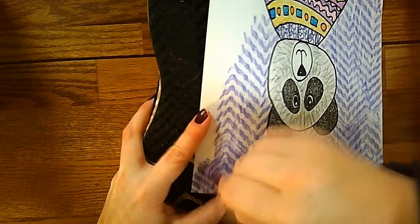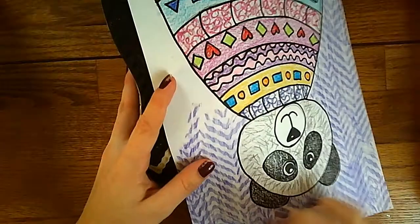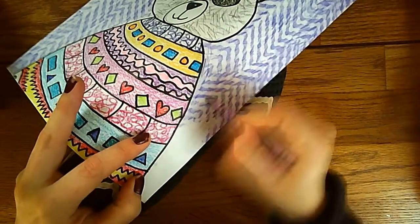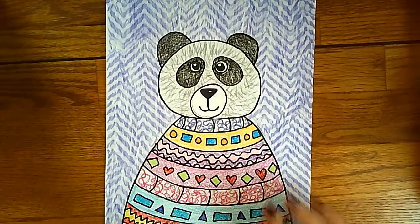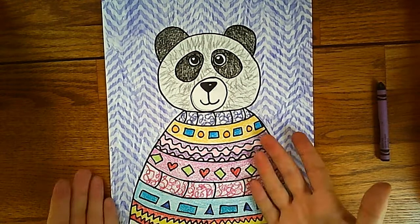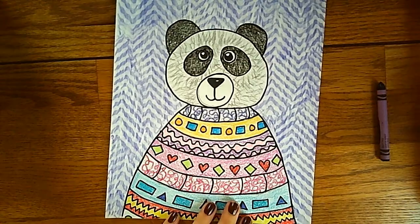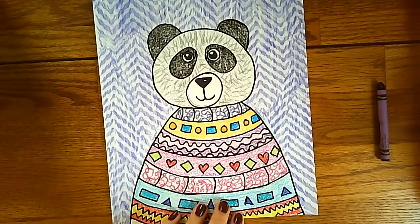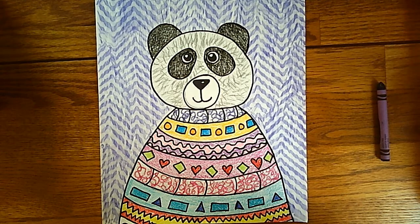If you have something else around your house with a great texture — maybe a book, buttons, or foil — you could try and make your own texture with that. But most shoes have a really cool footprint and bottom design you could use to create your background. Now I have a gorgeous textured background. Make sure your sweaters have patterns, and we added more fur texture lines with our crayons today. I am so excited to see your cute bears — it is unbearable! Have fun.